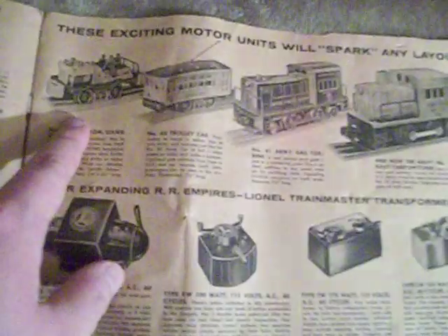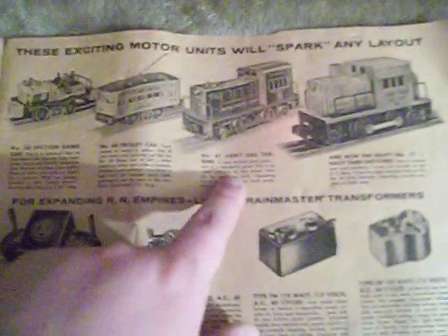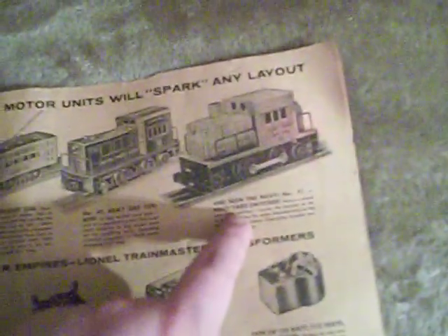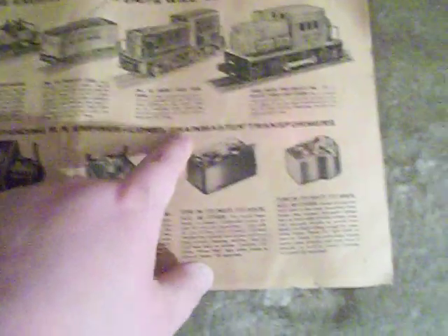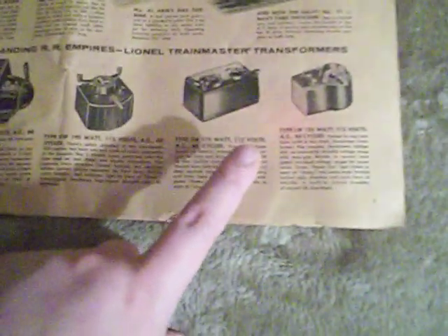These exciting motor units will spark any layout: the 50 section gang car, the 60 trolley, the 41 Army gas turbine, and the number 51 Navy yard switcher. And for expanding railroad empires, Lionel Trainmaster Transformers include the famous CW, the KW, the TW, and the LW.